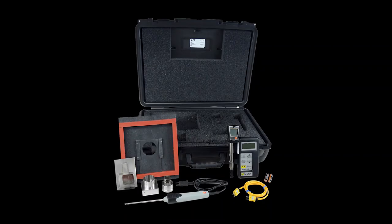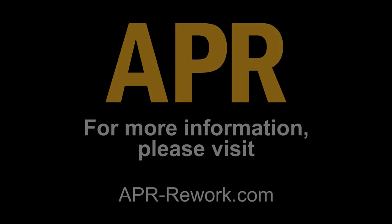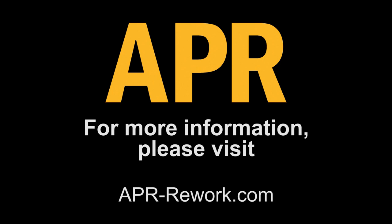The SRS Cal-Kit thermal calibration kit verifies the thermal functionality of the Scorpion rework system in order to optimize performance. For more information, please visit apr-rework.com.